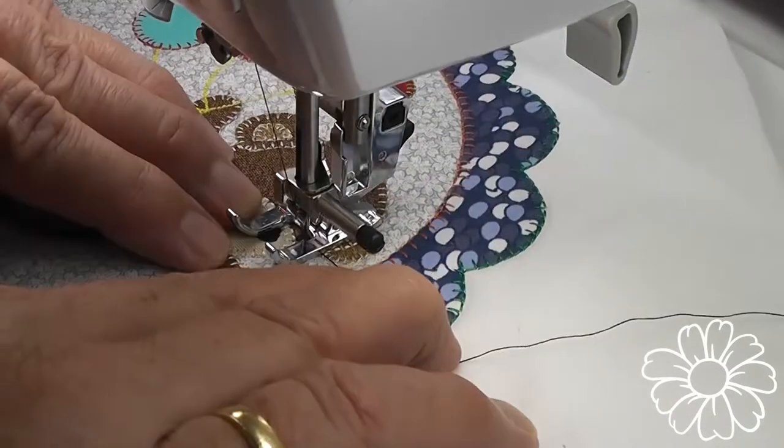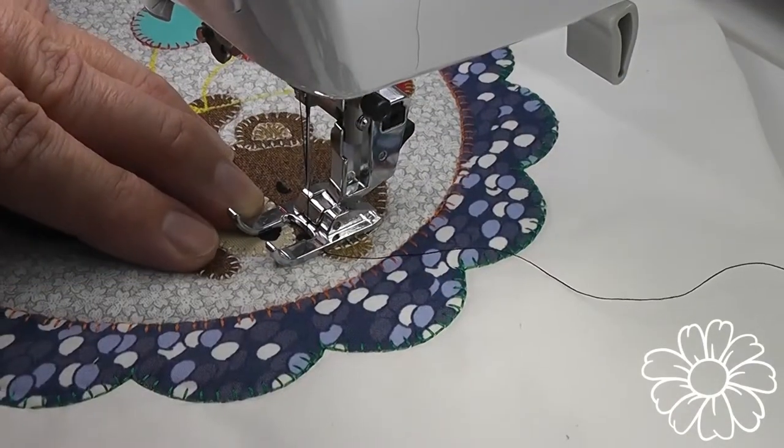So there we have it — a quick way of appliqueing around the edge of a bear. Thanks for watching another Sew Sweepy tips and tutorial video. Make sure you go check out our new Facebook community Sew Sweepy for more tips like this and other great designs.